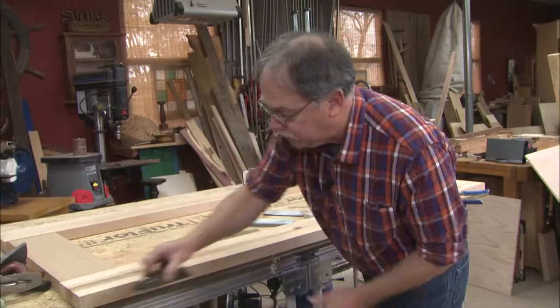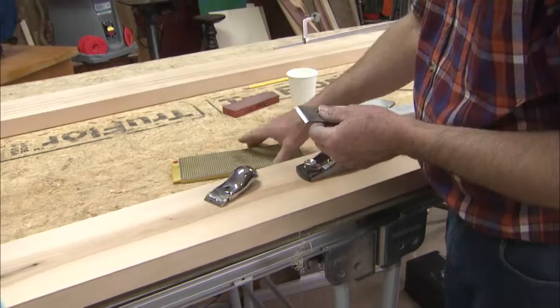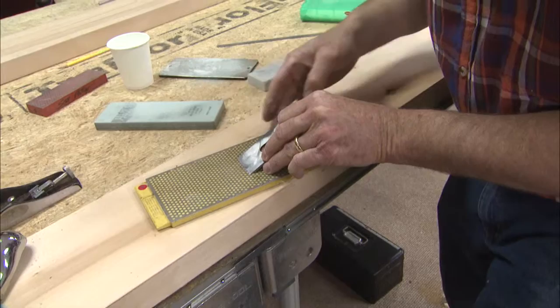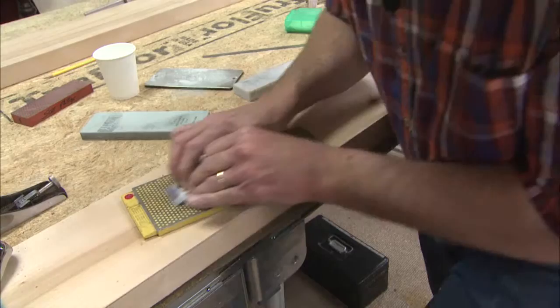Let's do a quick sharpening segment. Release that, up and off. Take a look at the bevel. Most people do the sharpening like this: water on the surface of the stone, bring the bevel — that angled surface — up, squeeze out all the water. Keep this edge parallel to the edge of the diamond stone and move your entire body. That dresses the entire bevel from the heel to the cutting edge.